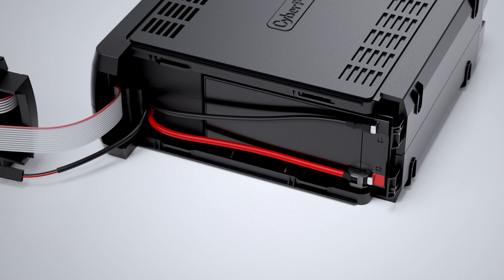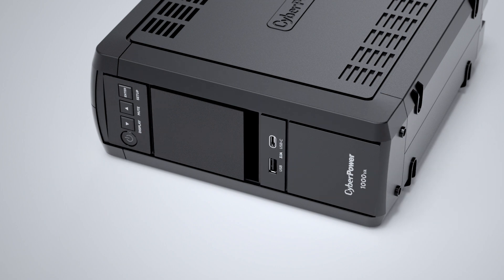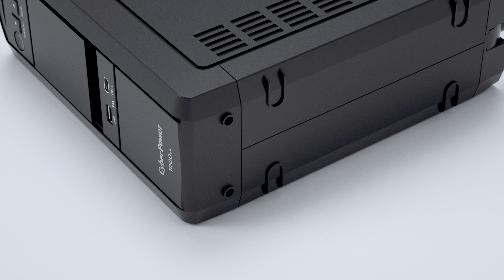To reinstall the front panel, make sure to insert the hooks into the slots, then slide the front panel to secure it. The final step is to tighten the two screws on the bottom of the front panel.